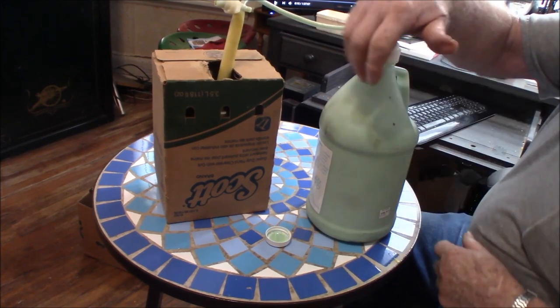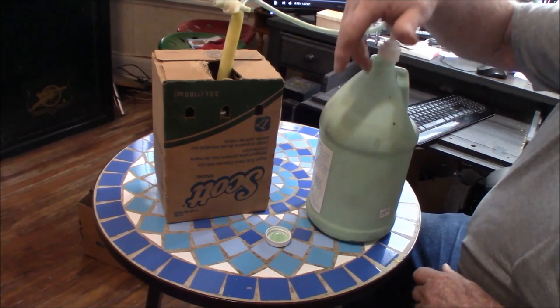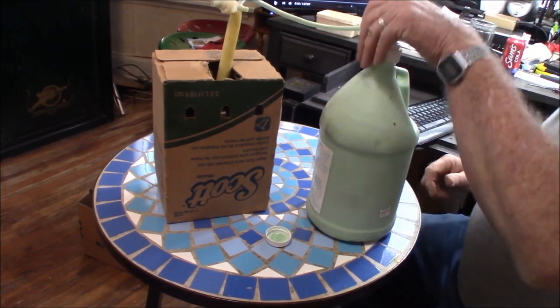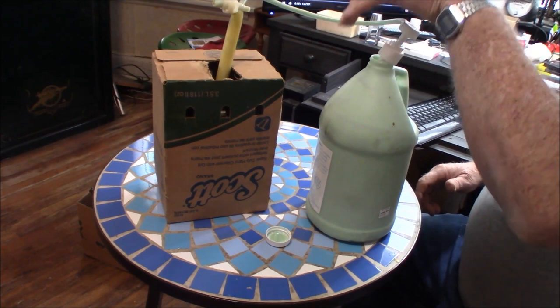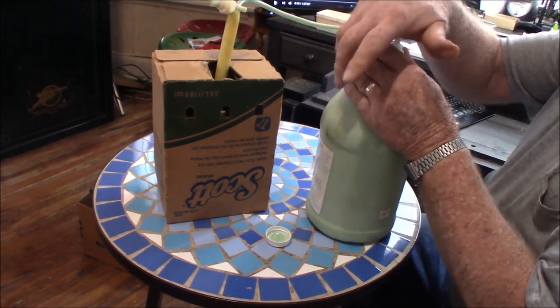We're pumping that in. I imagine my hand is going to get tired before this thing gets full. But anyway, this looks like exactly the same stuff — it doesn't have the brand name on it, it's got something else on it, but you can't use this soap dry.